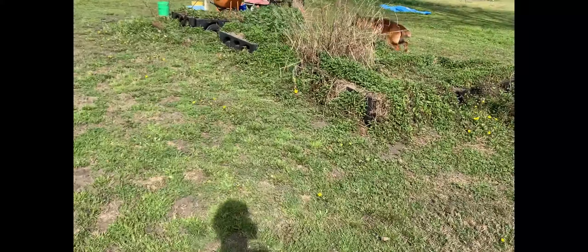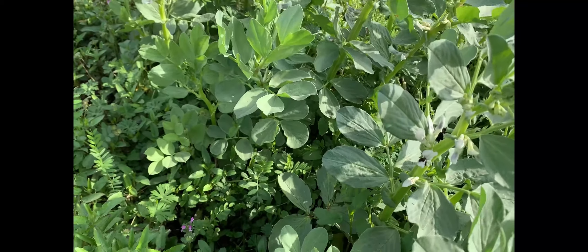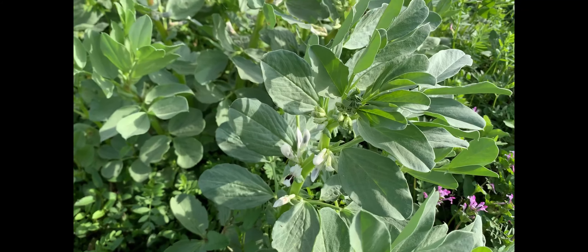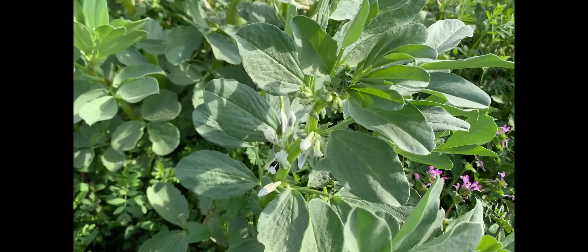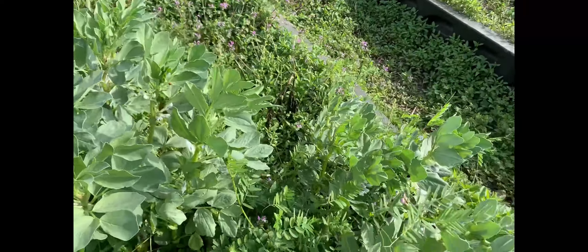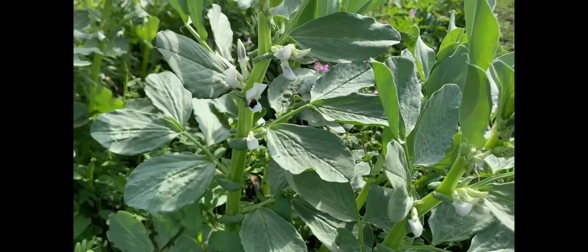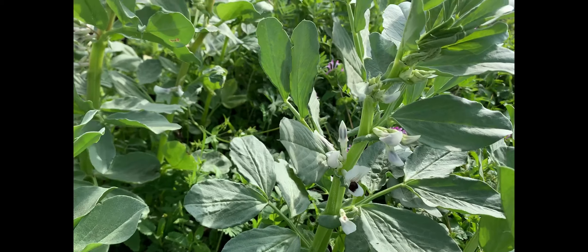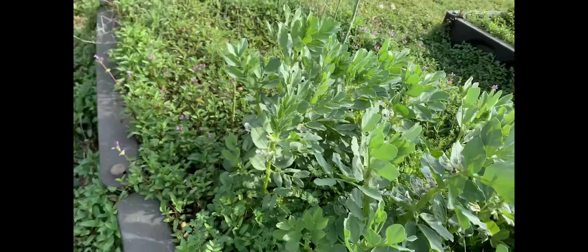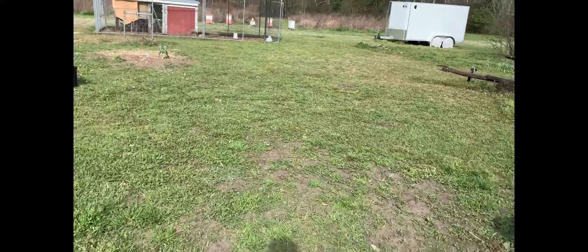It's a beautiful South Carolina morning. My fava beans are blooming — I planted these back in November, and they got frozen two times, but they came back and put those beautiful blooms on them. I've never grown favas before and I'm interested to see what they do. I planted them originally for nitrogen fixing in the soil in that particular bed.